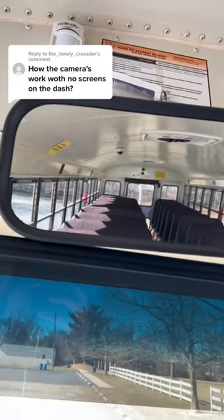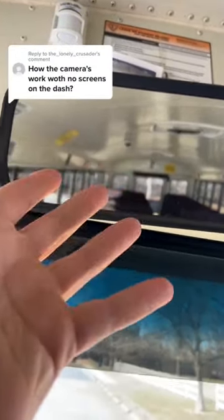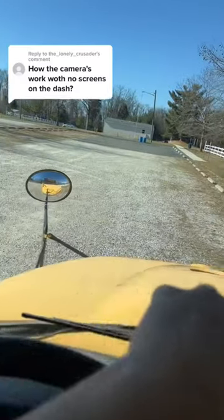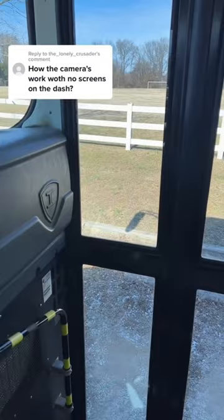To be honest, in my honest opinion, I think it's hard to actually see up here when you're dropping off kids, because you're not really looking up here — you're looking down here watching the kids cross the street, making sure the kids are getting off the bus safely going into their house.